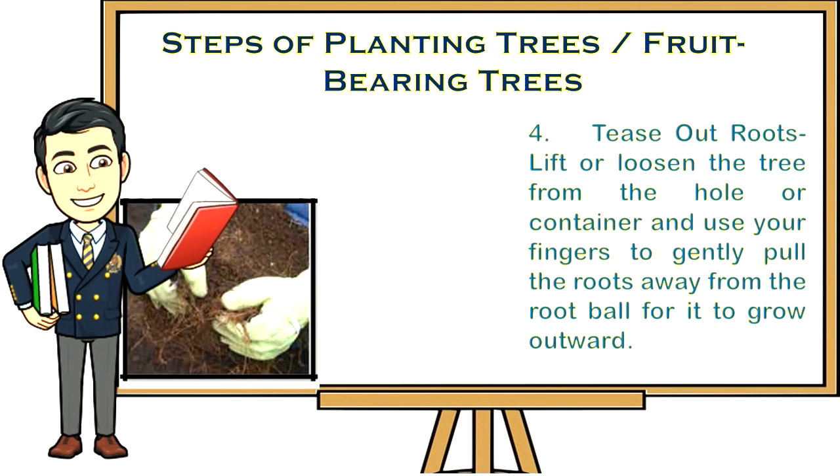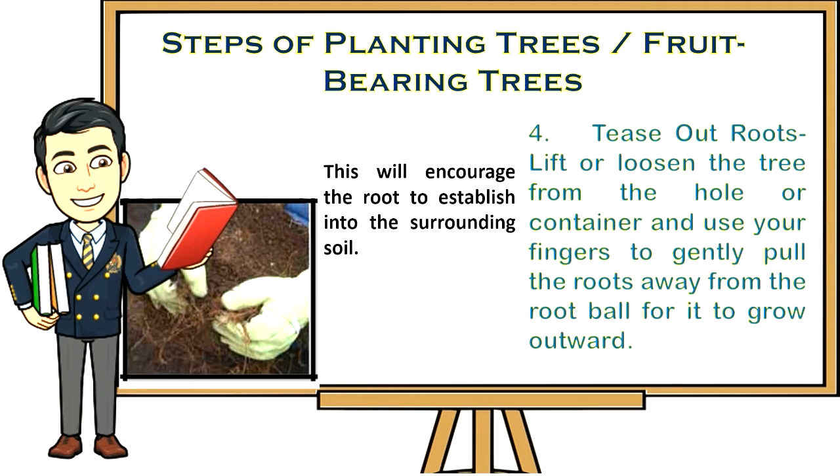Step four: Tease out roots. Lift or loosen the tree from the hole or container and use your fingers to gently pull the roots away from the root ball for it to grow outward. This will encourage the roots to establish into the surrounding soil.